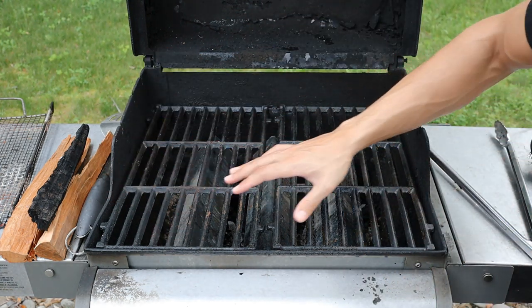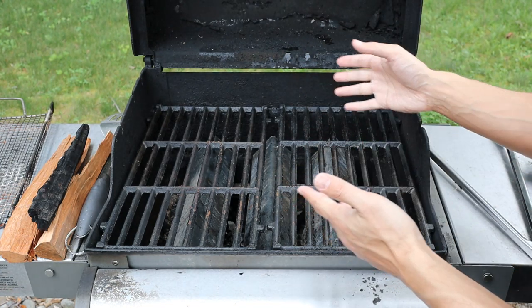You can probably do this without damaging the grill. It just requires you to be more hands-on and keep an eye on everything.